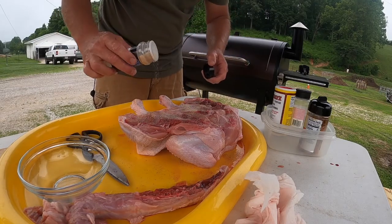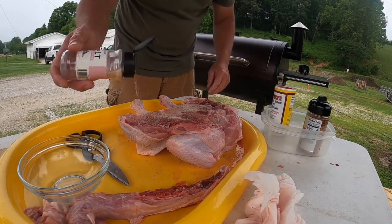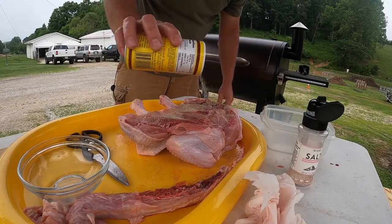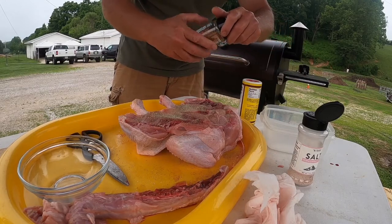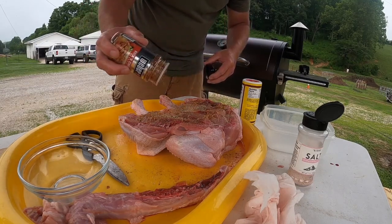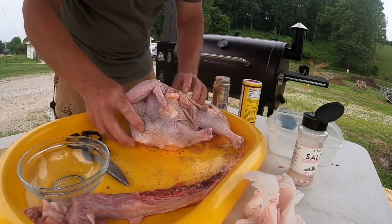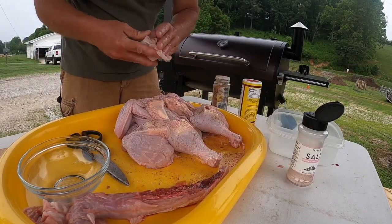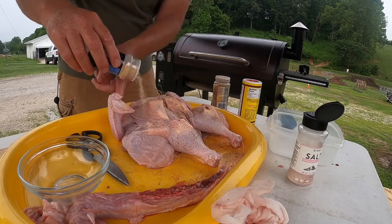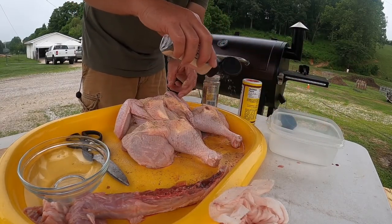A little garlic powder, a little Himalayan salt — I like to throw the salt to it — a little Kavner's Greek seasoning, and the Kicking Chicken, gotta have that. Now that we've got that done, flip her back over and do the same thing to this side. Pull your wings out, get your garlic powder all over everything really good. I like a lot of garlic powder on there — get your salt over everything really, really good.